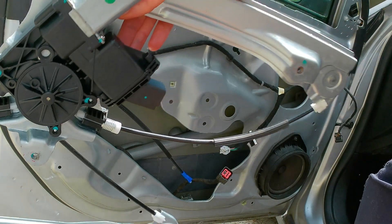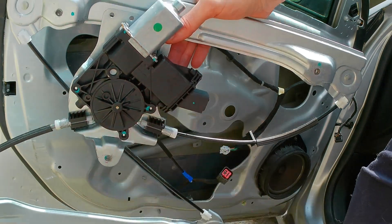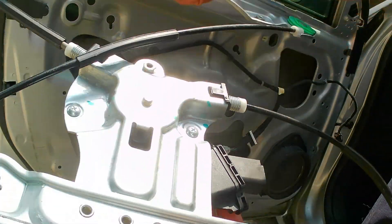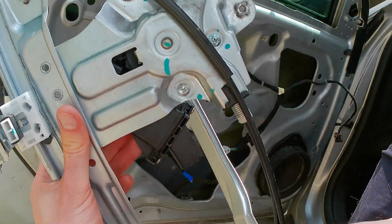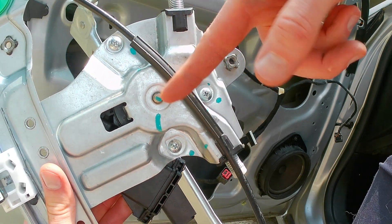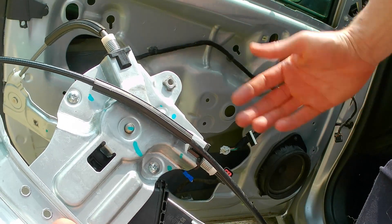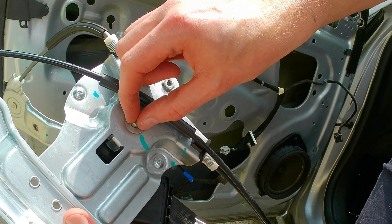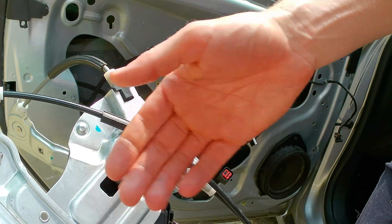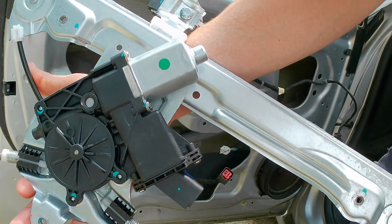One of these cables will be broken on yours. If you're buying the entire unit, just take the new unit and put it back in. If you're buying just the regulator and saving the motor, you'll take the three screws out — one, two, three — then pry the motor out from the back side. There's a wheel inside that has the cables wrapped around it; you'll pry that out, making sure the wheel stays with the regulator assembly, and then pop your motor into the new regulator you get.